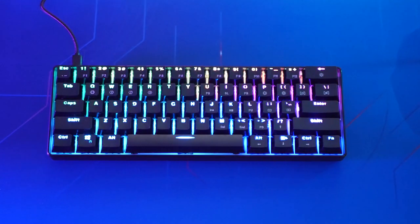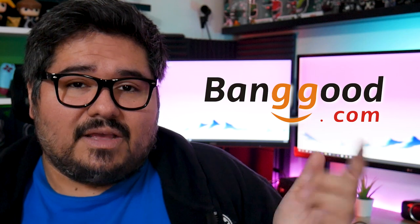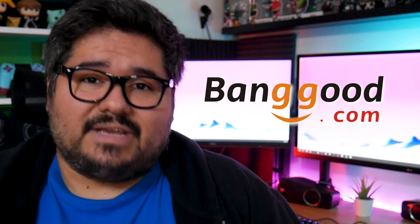This is the Geek GK61. Thank you to the good folks at banggood.com for providing not only a review unit, but an affiliate link in the description, as well as a discount for you guys if you're interested in picking this one up. But despite all that, I'm still, as always, at liberty to give my full honest opinion, good or bad, and you know I'm gonna do just that.